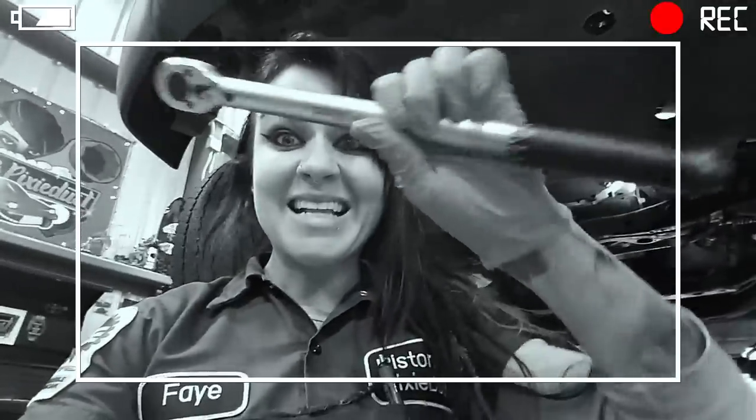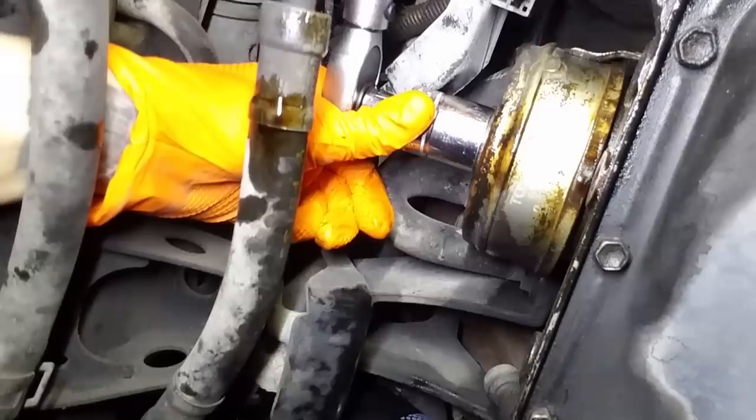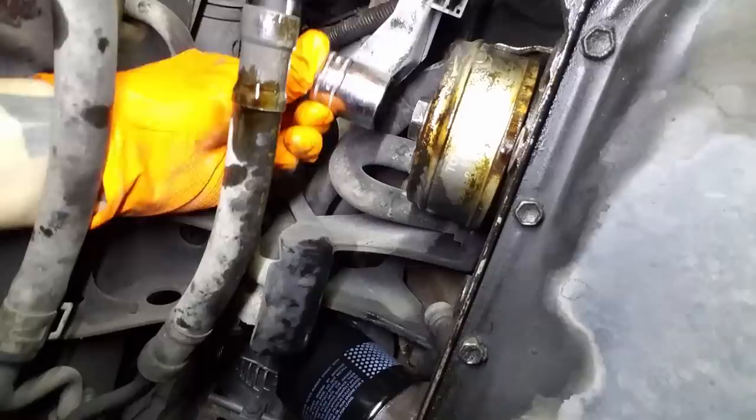Now we are going to torque the bolt to specification — 43 foot-pounds on my torque wrench. I'm going to clean the area really well and then top off my engine oil and check for leaks to make sure I didn't mess this up.